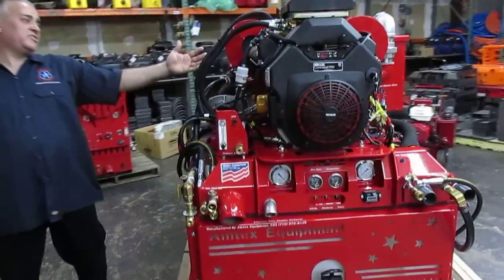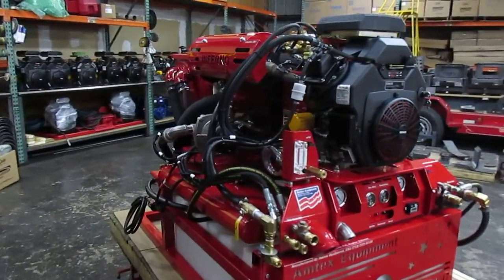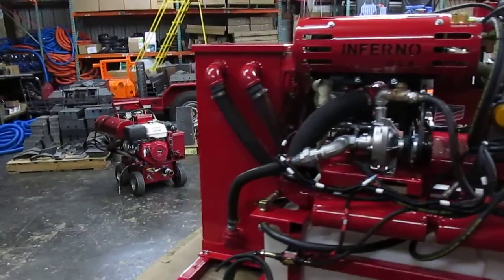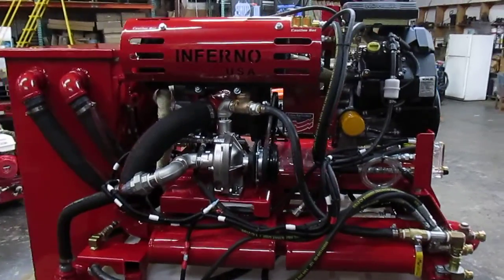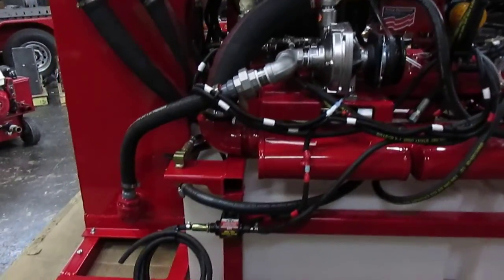These are the largest heat exchangers we've been able to put out and the hottest ones we have ever been able to build after building hundreds of truck mounts. The design of our truck mounts is always flexible — they could be changed, stuff can be added to it — and it all depends on what our customer wants, so they're not limited to what we design.